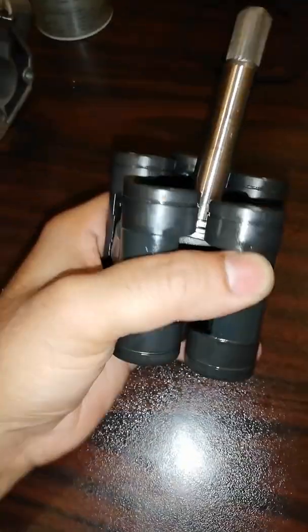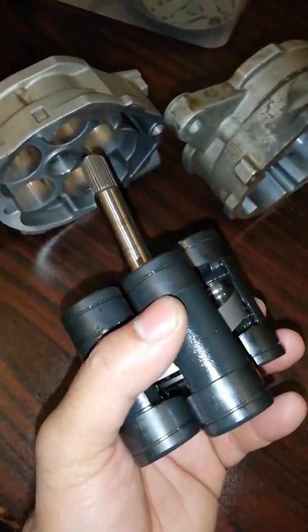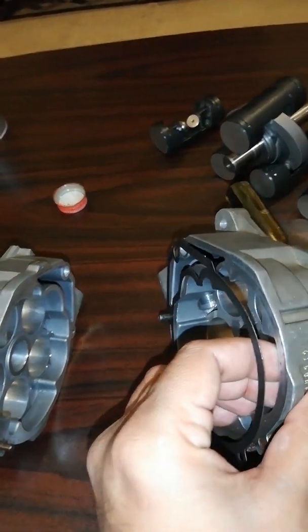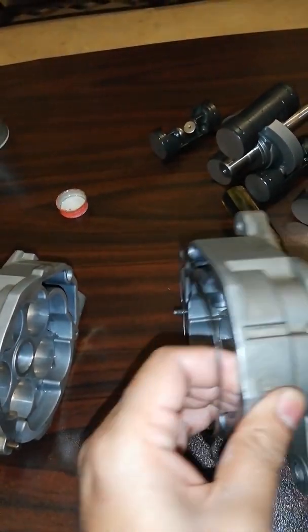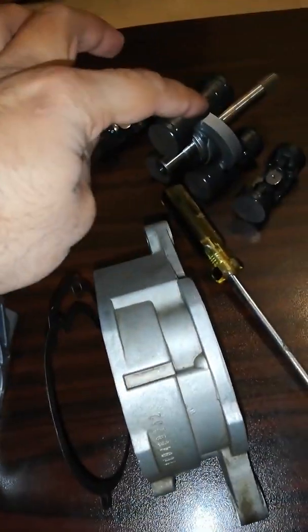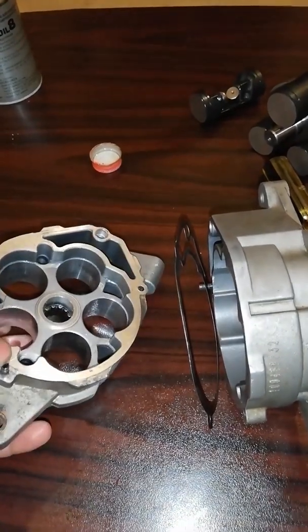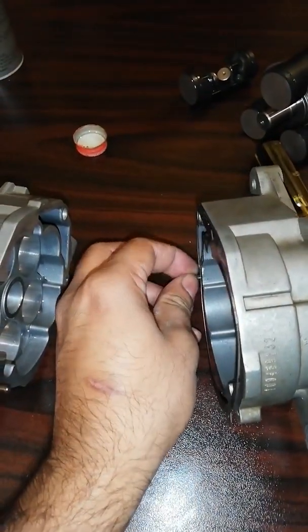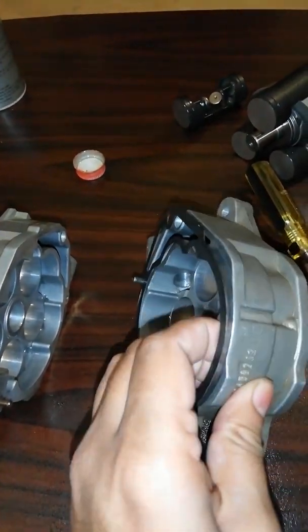The next step is placing the pistons and switch plate into the main body of the compressor. You can see these are the main body parts in which the pistons and switch plate are placed. There are two double pins installed on both ends of the bodies — this will reduce misalignment during fit-up.